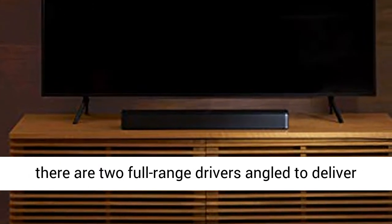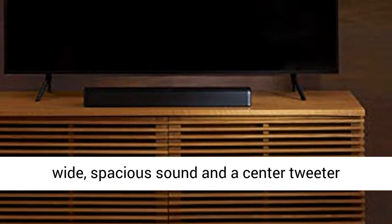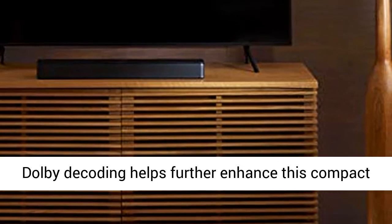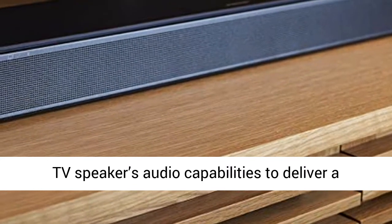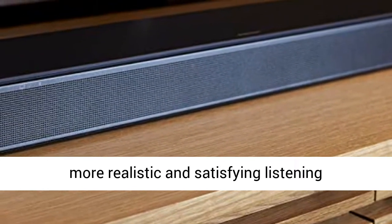Inside the TV speaker there are two full range drivers angled to deliver wide, spacious sound and a center tweeter specifically focused on elevating vocals. Built-in Dolby decoding helps further enhance this compact TV speaker's audio capabilities to deliver a more realistic and satisfying listening experience.